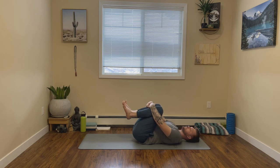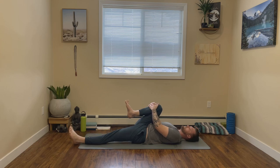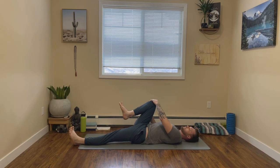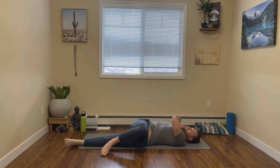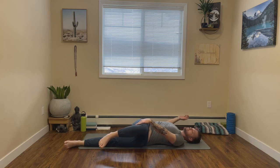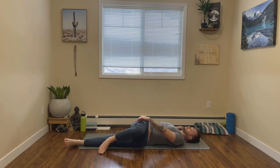Now from here, we'll take a supine twist. Starting with our right leg, let's extend our left leg long, keeping our right knee hugged into our chest. Then from here, let's guide our right knee over to our left side. Our right arm can come into a T or a goal post. In this twist, really make sure to keep both shoulders firmly rooted in the mat. If your right shoulder is coming up off the mat, see if you can just dial it back just a little bit. You should feel a nice stretch on the right side body here.